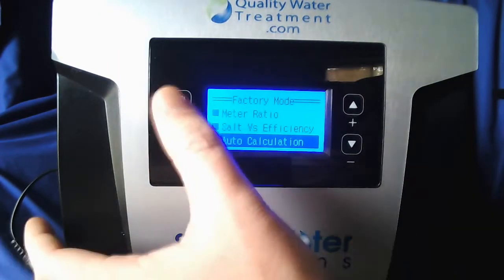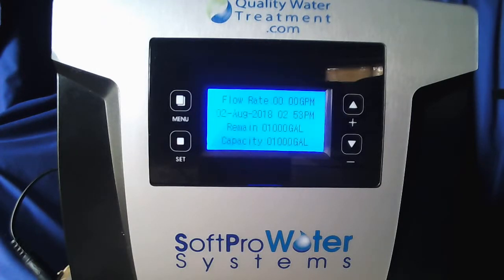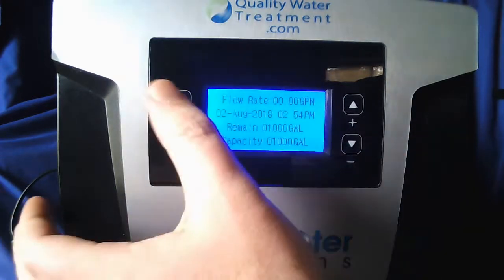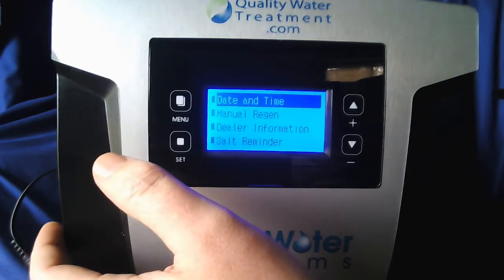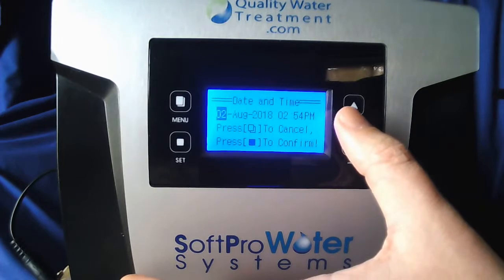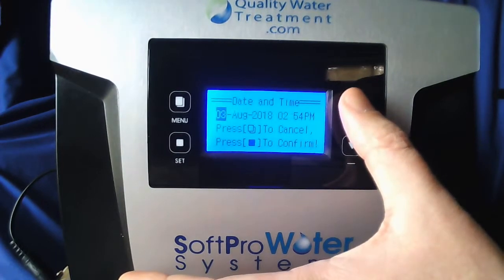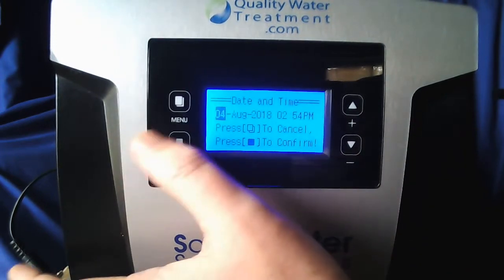Now hit the menu button. It may blank out — that's okay, it'll come back. Once you're back on this screen hit the menu button once. We'll start off by setting the date and time. When that's highlighted hit set to enter. You're going to do one digit at a time starting with your day. Use the up or down arrow to adjust it. When you have it where you want go ahead and hit set.